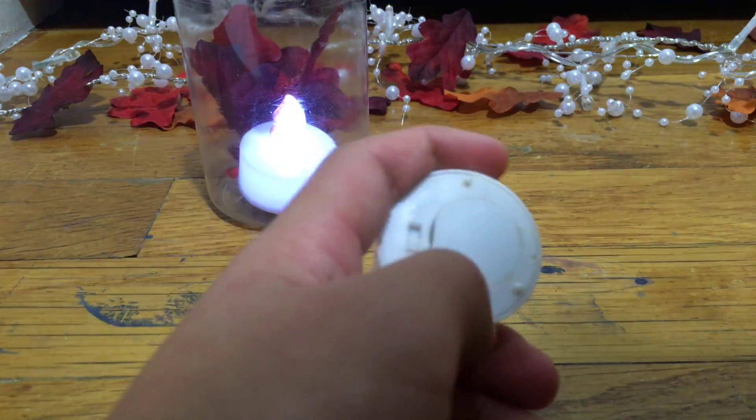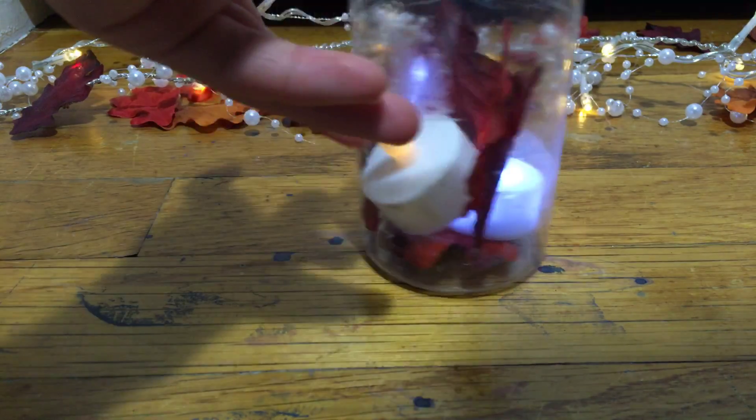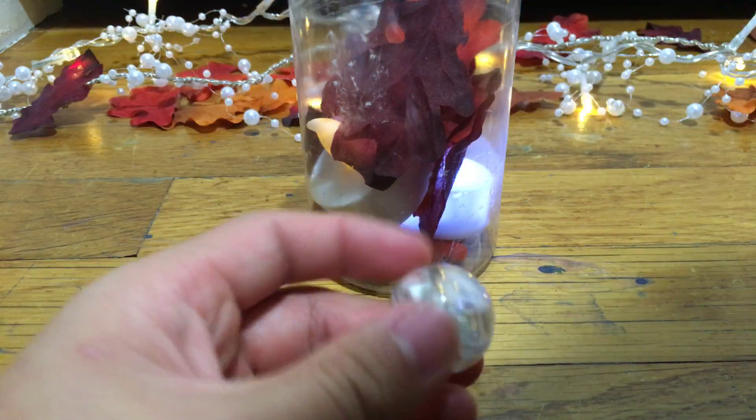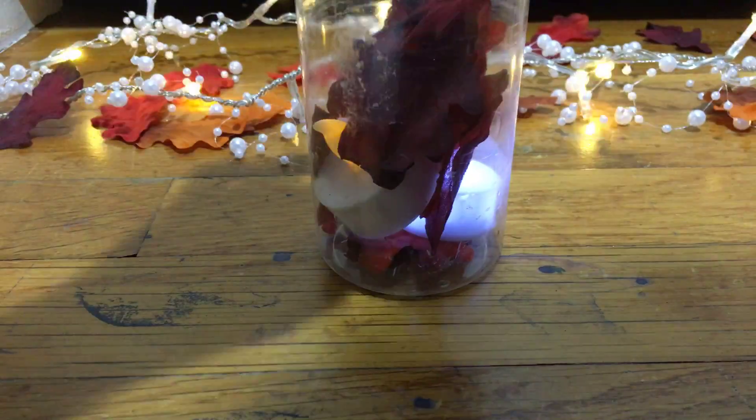Turn the candle on, place it in there, cover it with more leaves. You could use one, two, or three candles — however many you want. Place another on top in a different direction, cover it with leaves. Let's look at this in a dark room — you guys see that? It's really pretty, and yeah, it's great decor for fall. That's the second DIY option.